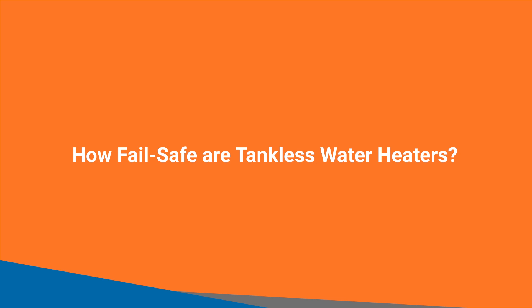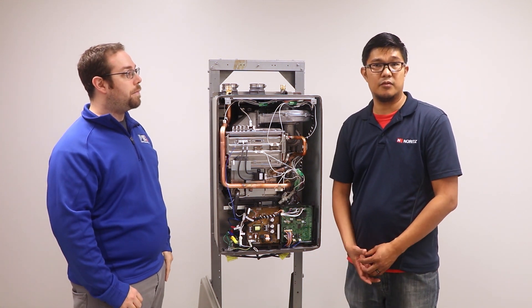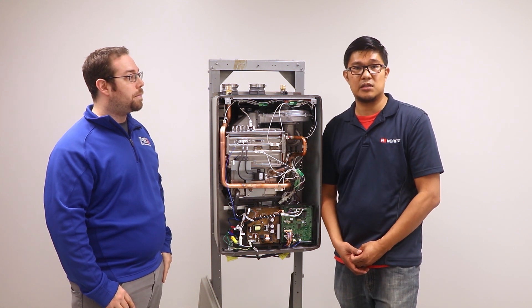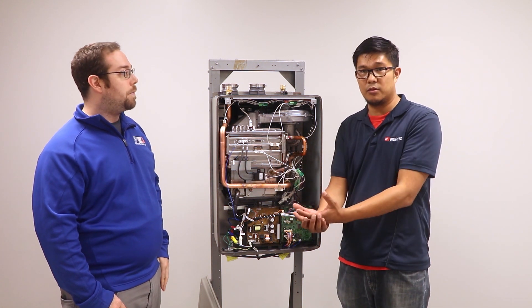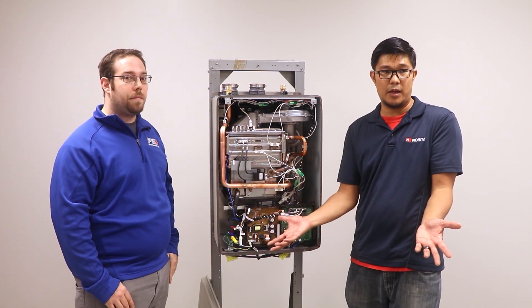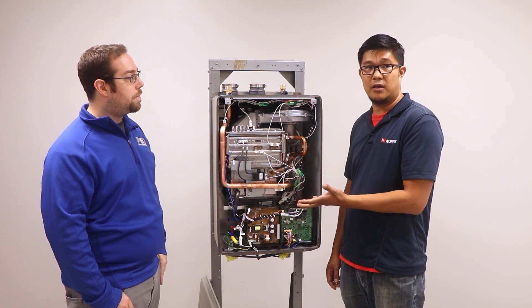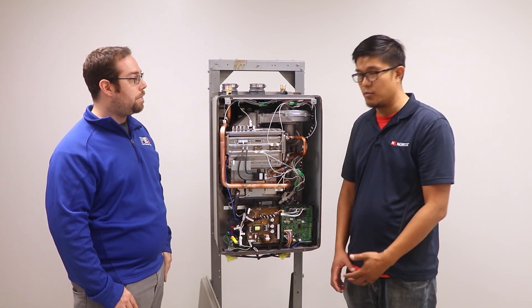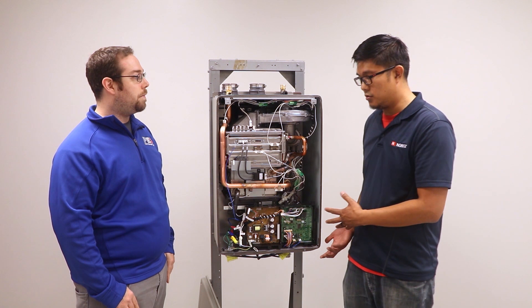How safe is a tankless water heater compared to a tank-style water heater? With a tank, the main issue is water quality — as water gets heated up it produces scale. In storage tanks it settles at the bottom, and that's typically where the bottom falls out and you get water damage. With a tankless water heater, scale adheres to the heat exchangers and coils, so periodically, if you aren't treating the water quality, you may have to flush the heater out.